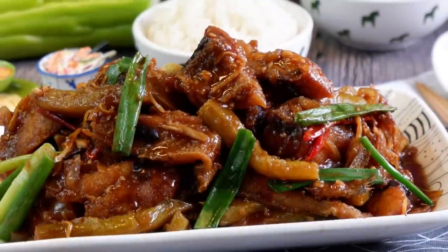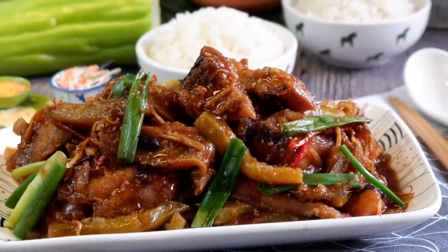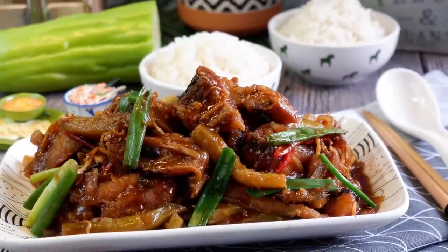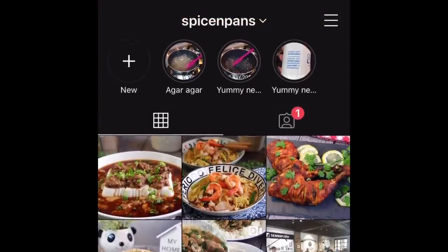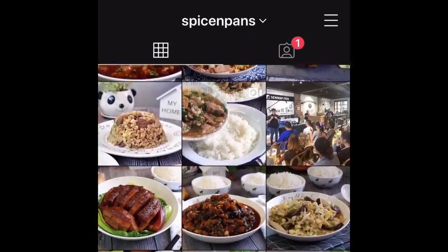So ladies and gentlemen, I hope you like our video. Do click like and subscribe to our channel. Thank you for watching. Before you go, consider following us on Facebook and Instagram to know what we are cooking even before they get posted on YouTube. See you there.